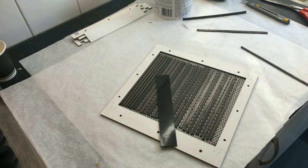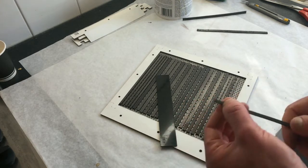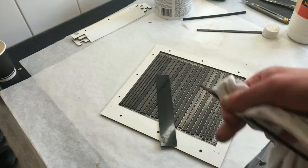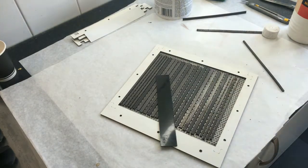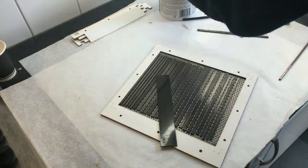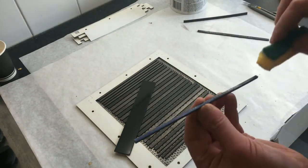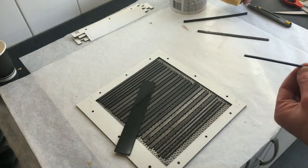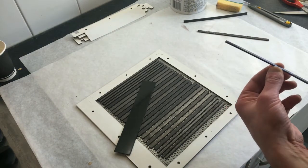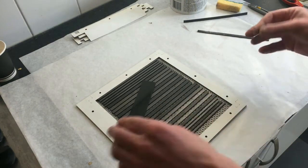I have to re-glue because the direction of the magnetic field is the wrong way around, so I remove the glue and put some new glue on. I use the heat gun here because I don't feel like waiting. Okay, so the last part goes in.